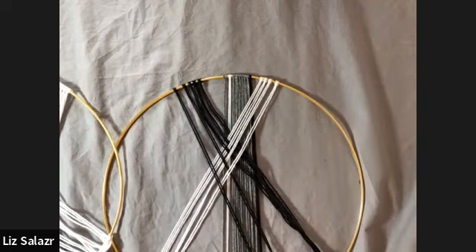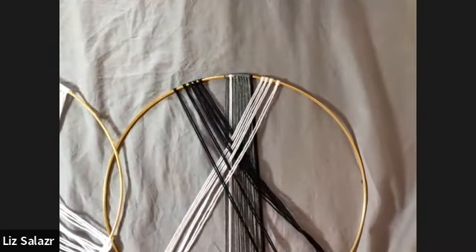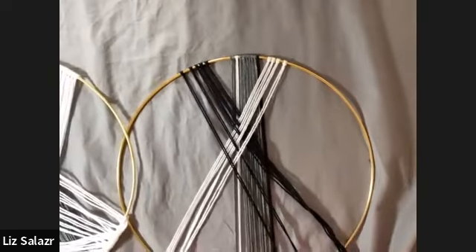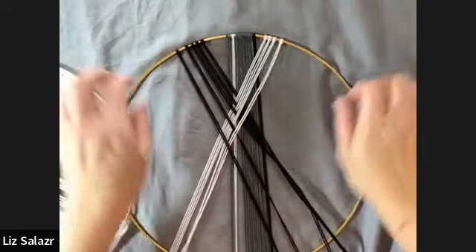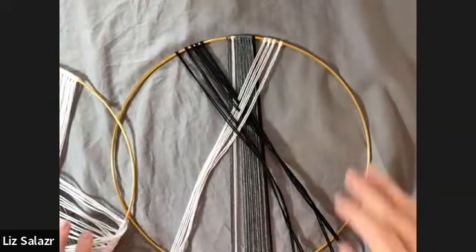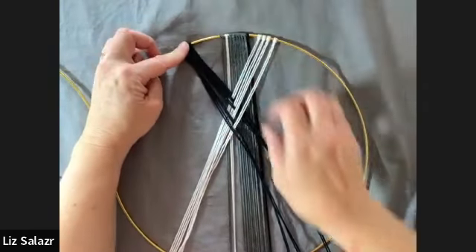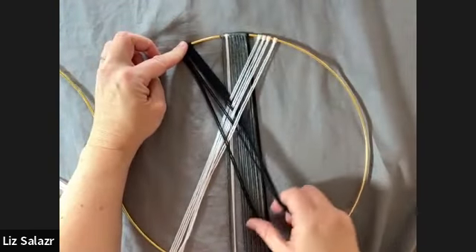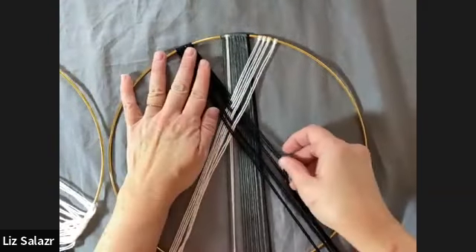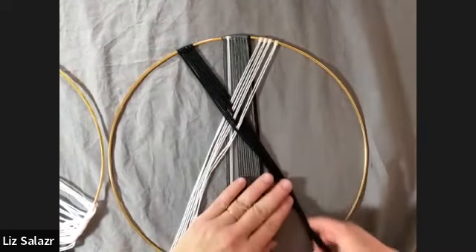Can you use any kind of yarn? Yes. In the yarn world, things can almost always be modified. With knitting and crocheting there are specific things with yarn substitution, but for macrame I'd say anything that's cotton will work pretty well, especially something simple like this where we're just going over and under.